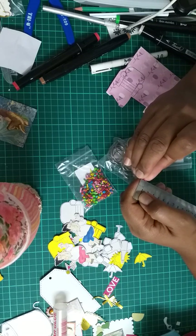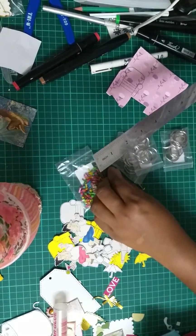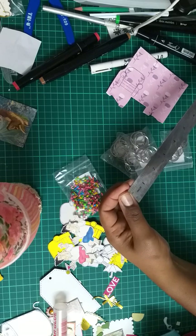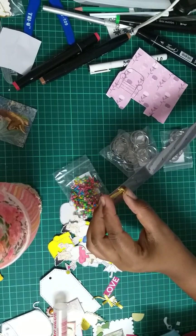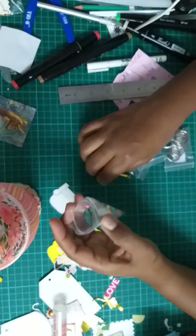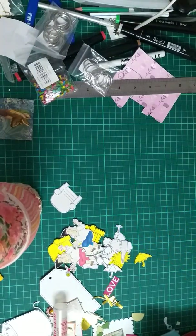Nearly three quarters of a centimeter — yes, too tiny to be used on mail. I'll be using it on crafting instead. It's about a quarter inch. The size I use is one inch, so this one is too small, but I'll be using it on another project.